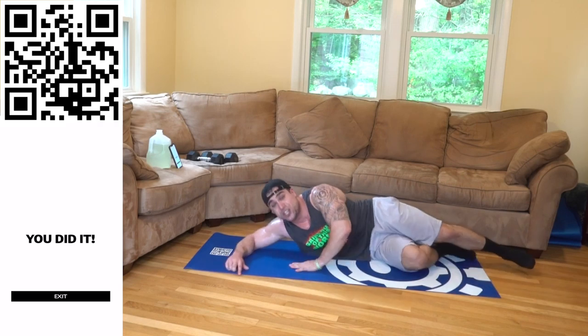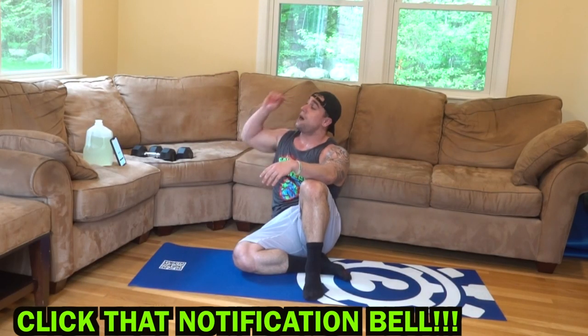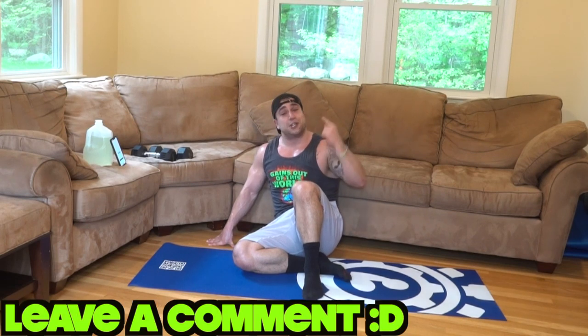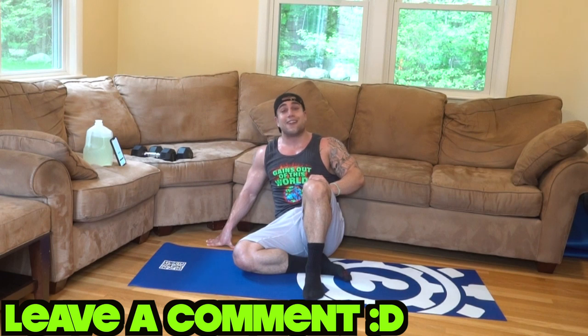Aliens, whoo — you did it! Make sure to smash that thumbs up button and click that notification bell right next to subscribe so you don't miss any new uploads. I'm uploading every freaking day — you don't want to miss any. My back is on freaking fire right now. How are you liking this series, aliens? Leave a comment if you followed along — I'd love to hear how it's going for all of you around the world. We're getting them gains out of this world. I'll see you in tomorrow's video, day 21. Peace.